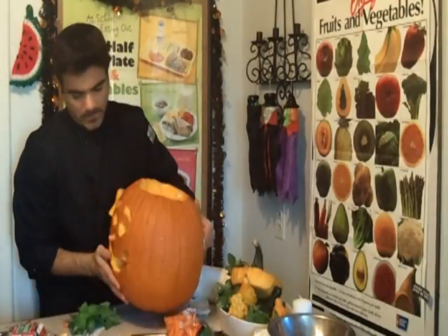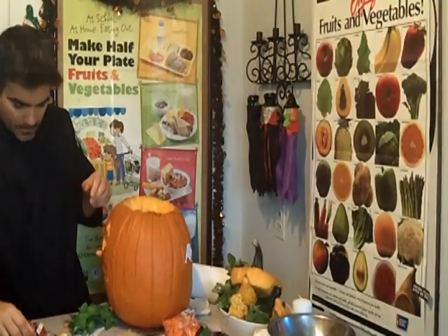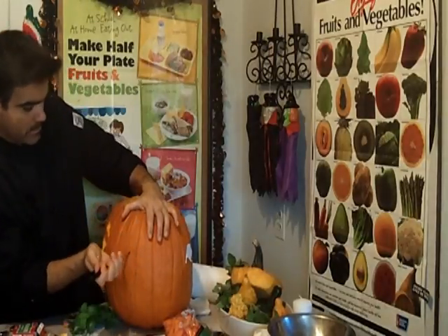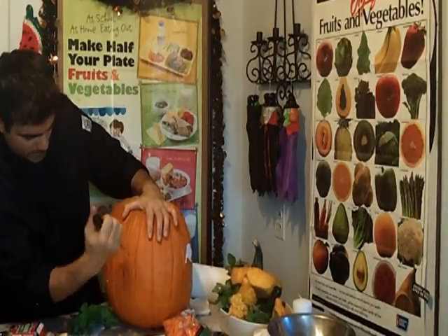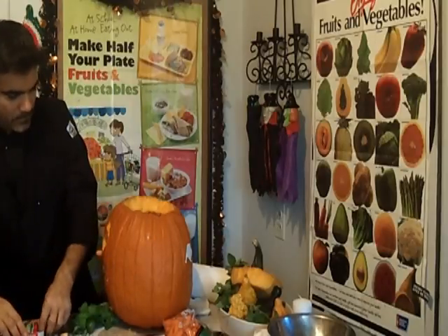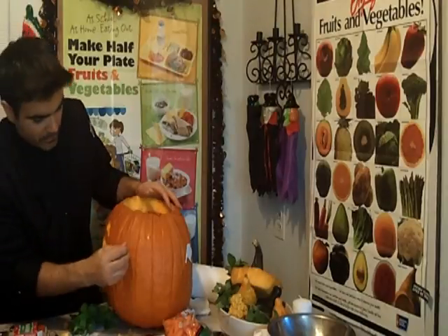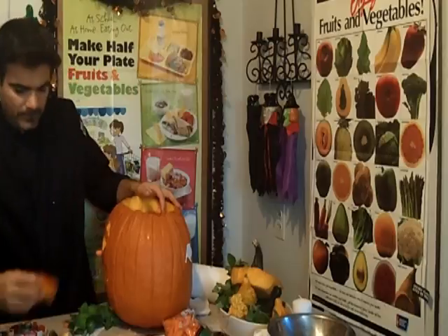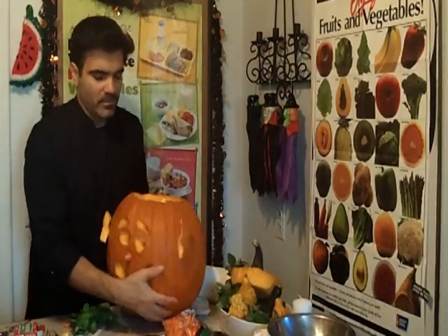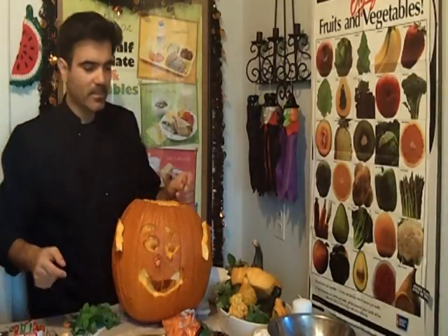Same thing for the other side — reverse. Get an idea where it's at, take a toothpick for the other ear. Now we've got two ears for Mr. Pumpkin here.